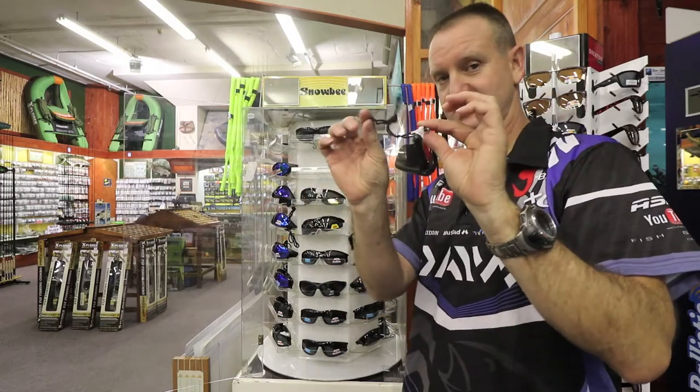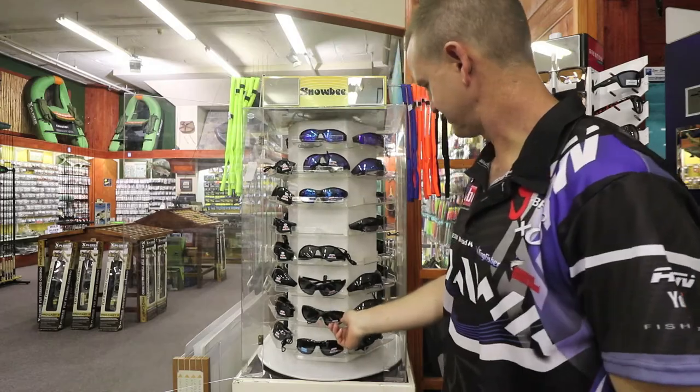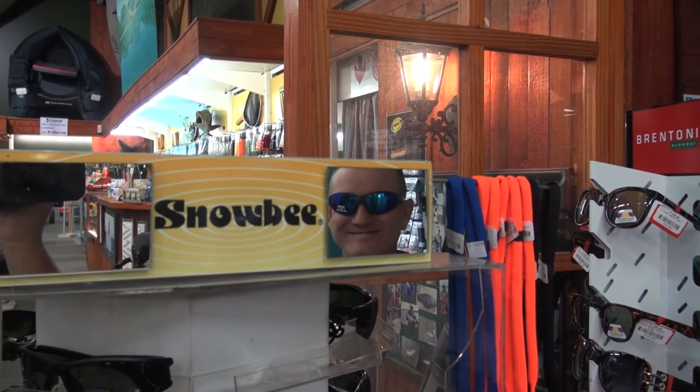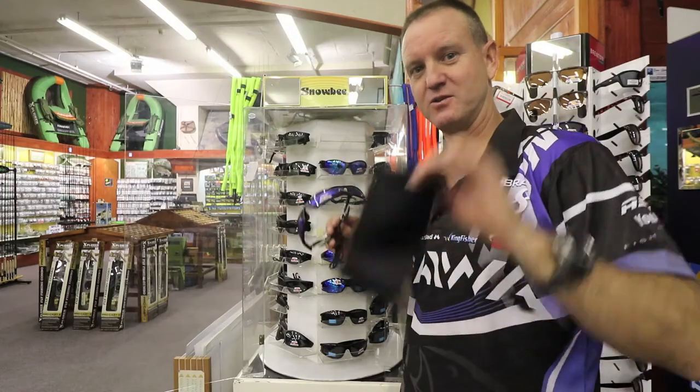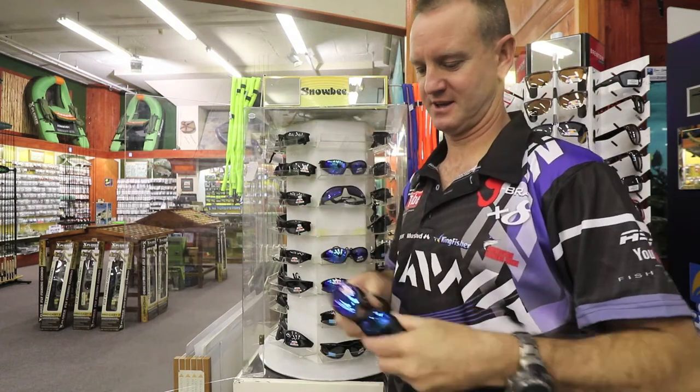They all come standard with a lanyard, just to let you know. That's pretty much the range we've got at the moment. Snowbee sunglasses all come with a standard bag which fits in like this, just for protection.